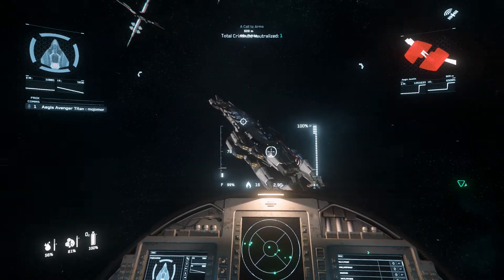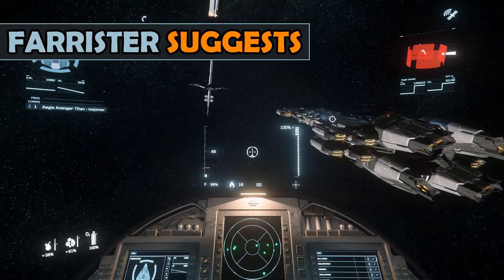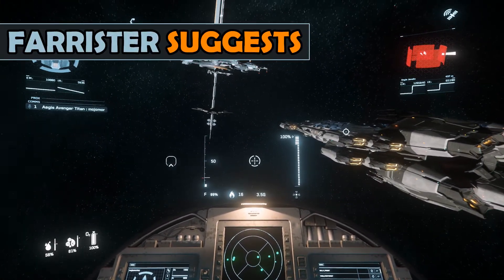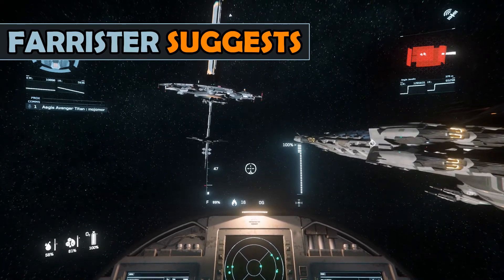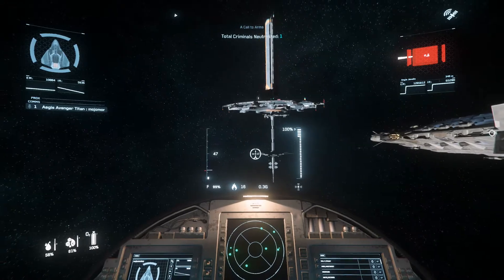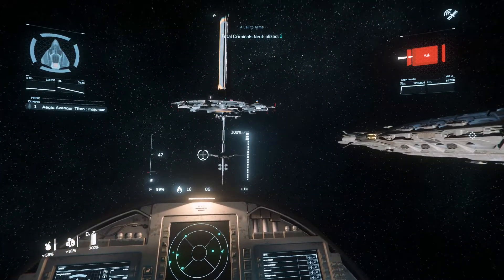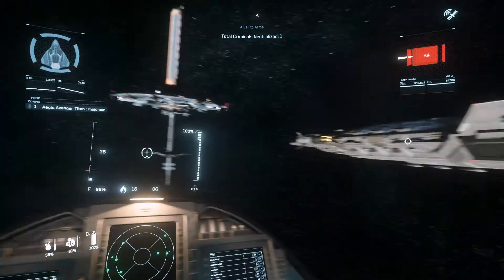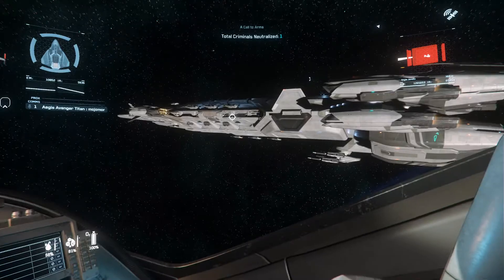Hello, welcome or welcome back. I'm Farrister, and for this video I'll be sharing a little information about getting Star Citizen set up, including what hardware you might want, and what to map in the pit. I've included timestamps in the video description, which may help you to navigate to the part of the video that you're interested in. Alternatively, feel free to watch it all if you like.